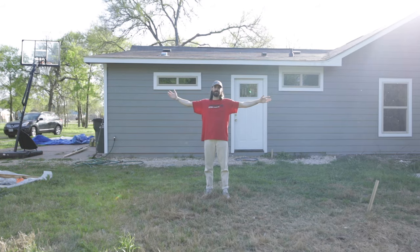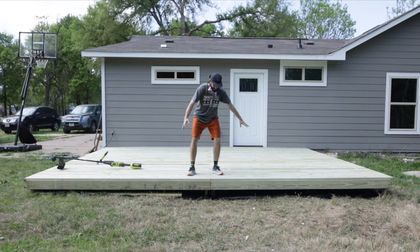Hello, hello, hello. Welcome to Hume DIY. In this video, I'm showing you how to build this deck. Let's go.